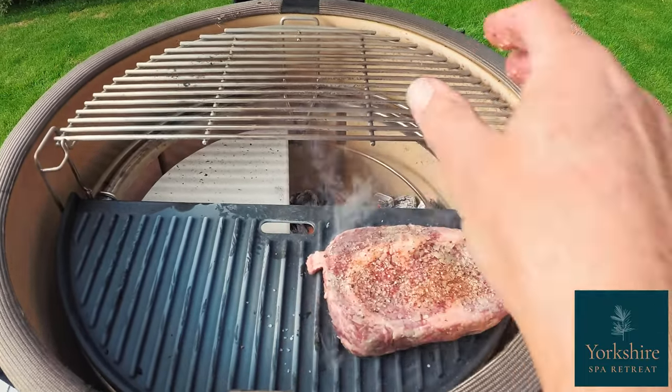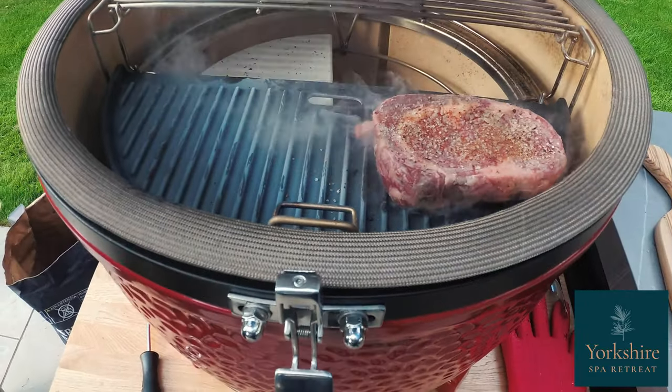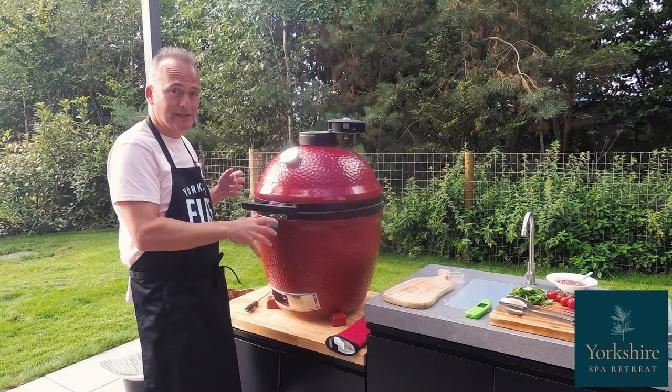So we're straight on there, and it sizzles straight away — smoke — lid down. And I'm going to cook that for three minutes on each side.